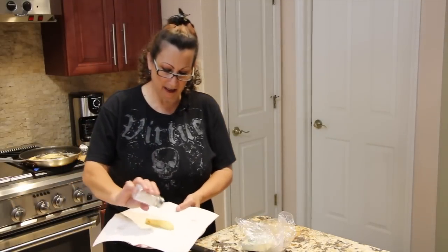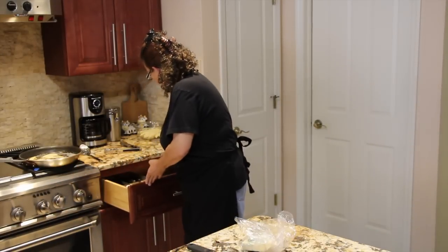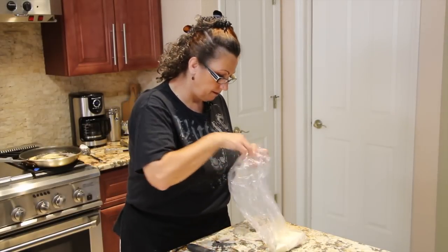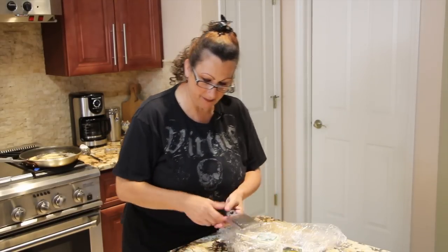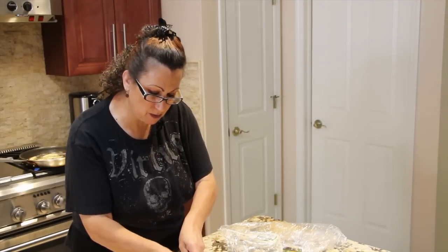I'll salt it. And what I do is just grate a little bit of Pecorino Romano cheese on top, and the cheese melts right into the fry.